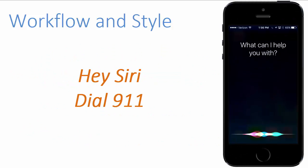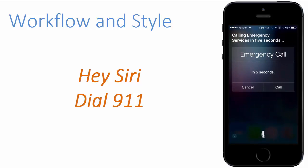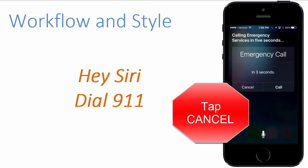Hey Siri, dial 9-1-1. Calling emergency services in 5 seconds. Okay.